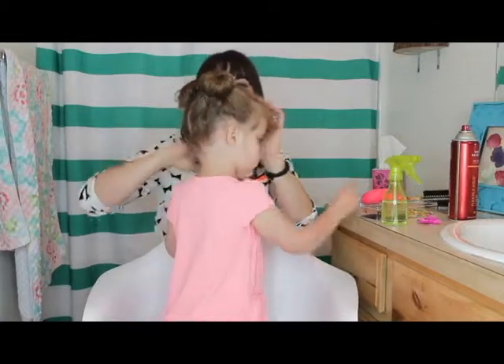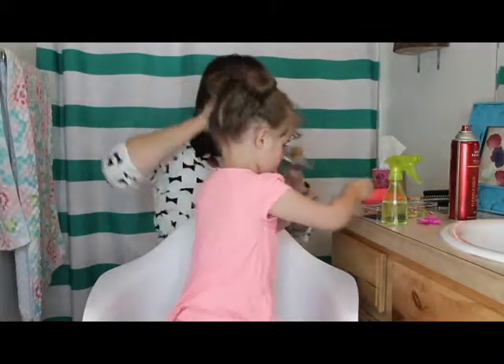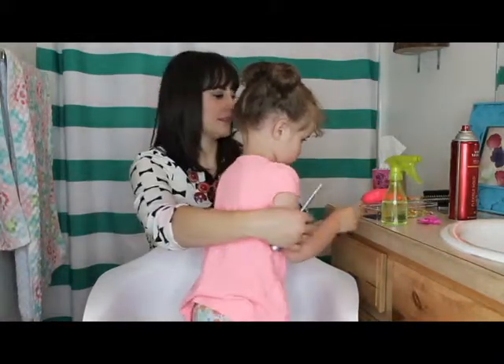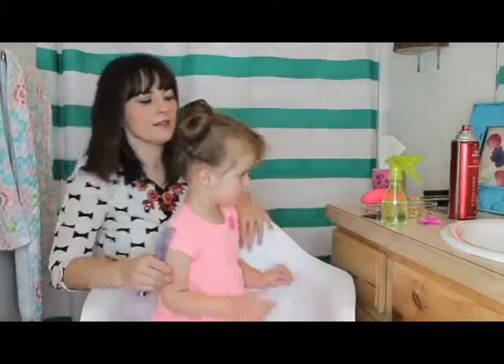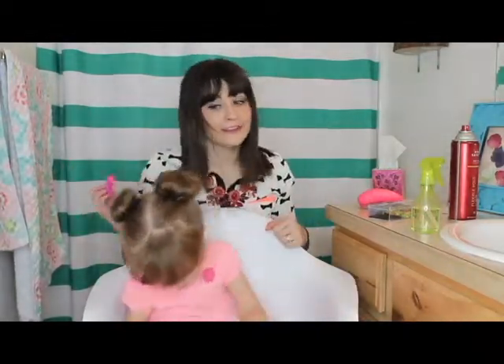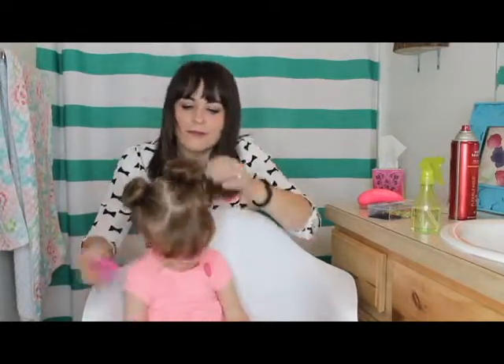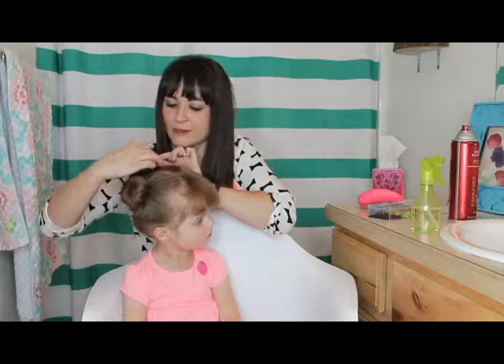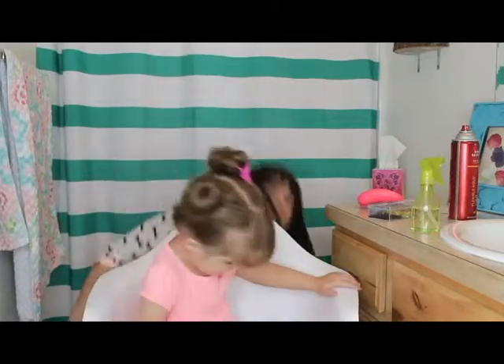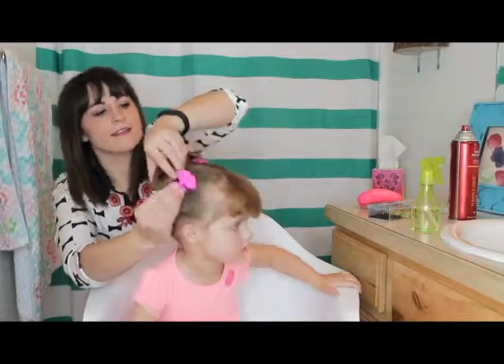For her, since she has bangs, we just blow dry the bangs and then we're done. No Minnie Mouse hairdo would be complete without some pink bows — we just clip the two bows right in the front.